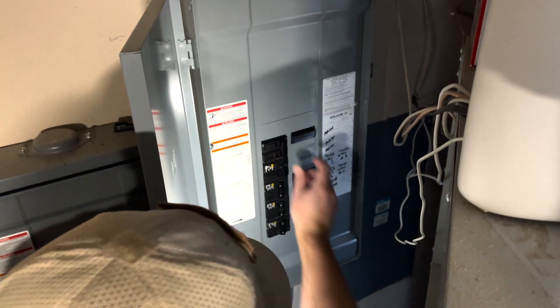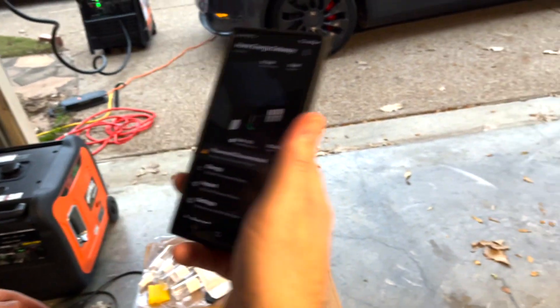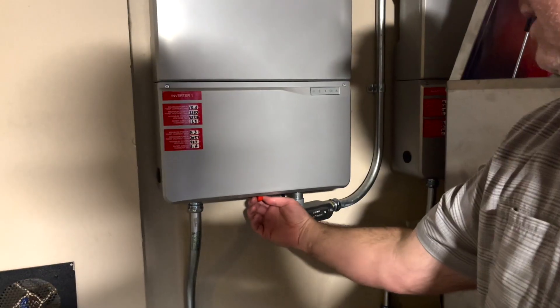Now this is where it can kind of get interesting. Alright, here's all the powerwalls — they should all be off. They're all off. Now the breakers are on. Okay, so the lights are on. Everything's on in the house.